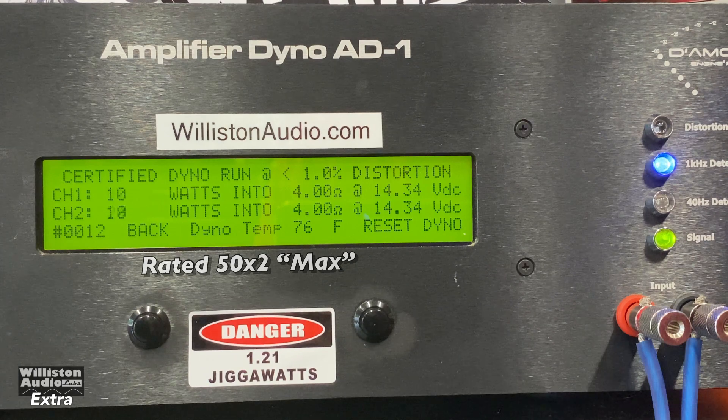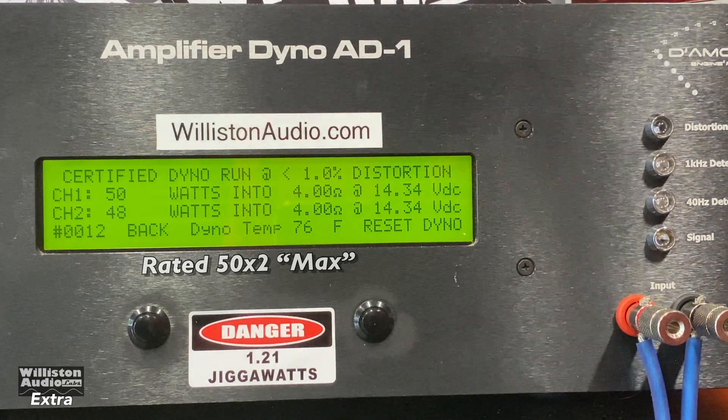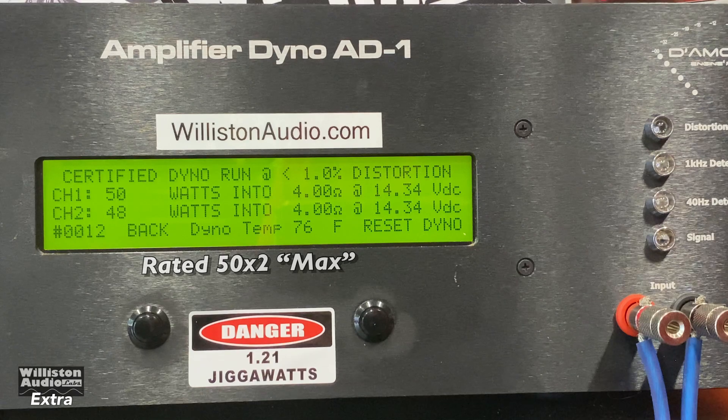Channel 2 still counts up faster. It shuts off and on a few times, but look at this — it actually did get 50 watts on one channel, 48 on the other. That's very interesting.